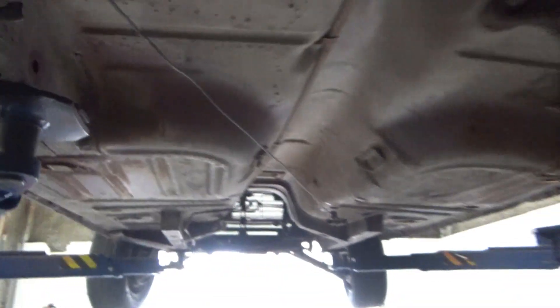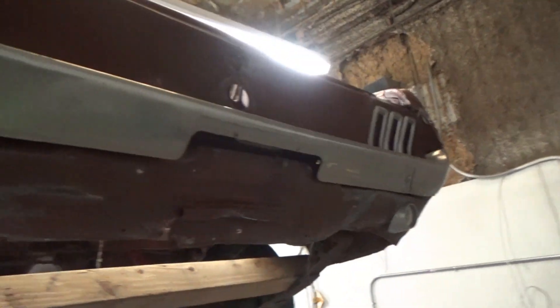Wait till you see what happens with this 1967 Mustang. Stay tuned — good things await.